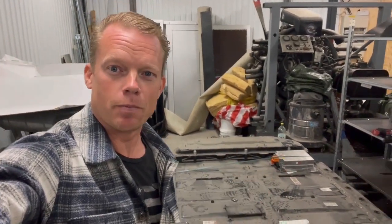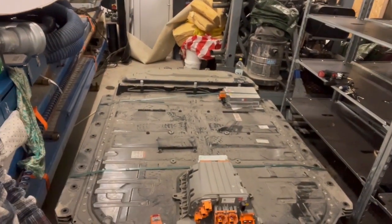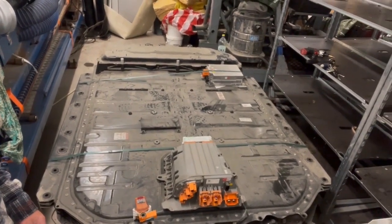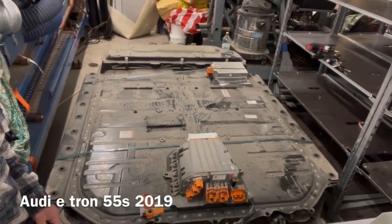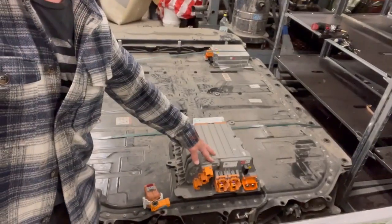Hello guys and very welcome to my channel. Can you see what this is? It's actually another car battery here — a high voltage battery. It's from an e-tron 2019 and it is rated to 95 kilowatt hours. So it's a really big battery, and here I have the battery management.